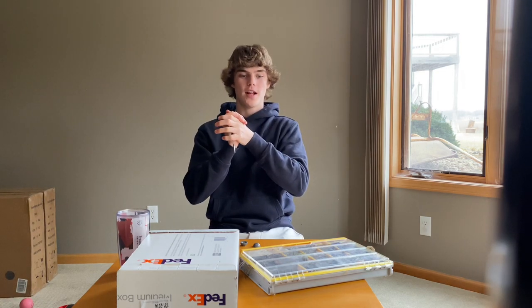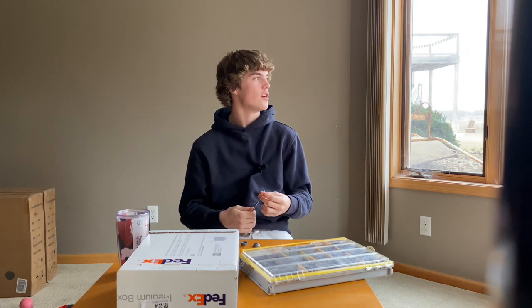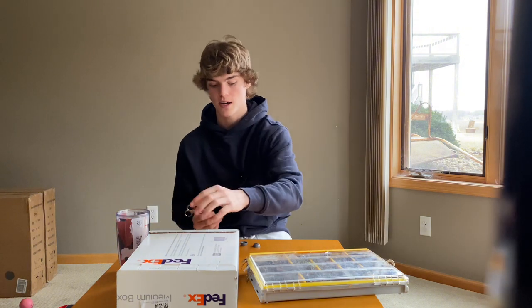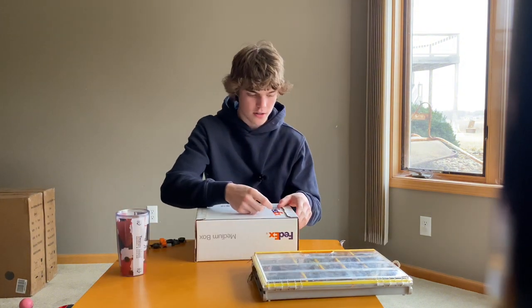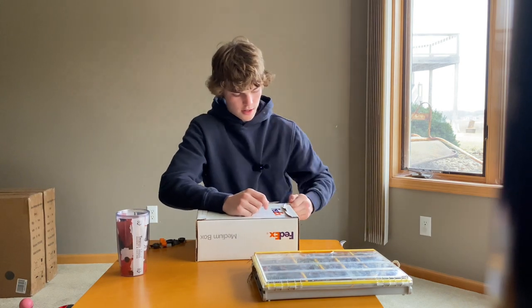Alright guys, welcome back to another episode of the River Rats. Today we're going to be doing a little unboxing, mixing it up. We got the winter blues right now — ice is hardly even safe around us, it's like 50 degrees out today. So what better than to break in the new season, new stuff, new boat, all that kind of stuff with a good unboxing. We're going to crack it open and see what's inside this box.